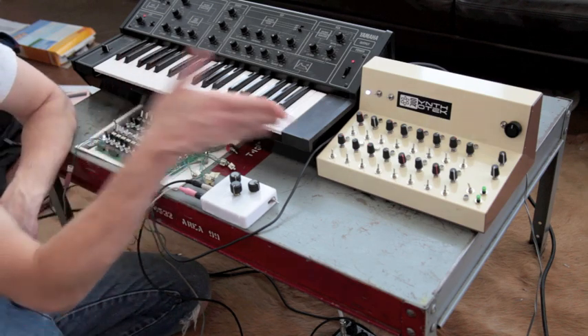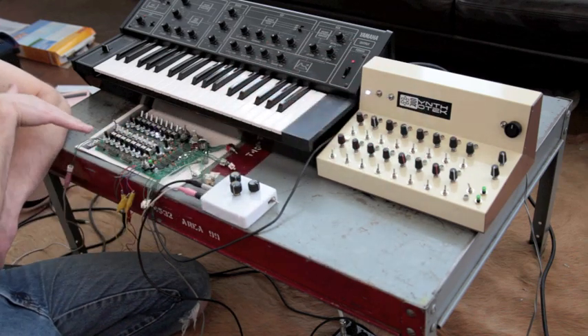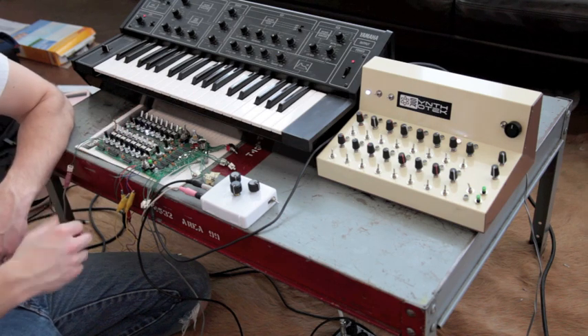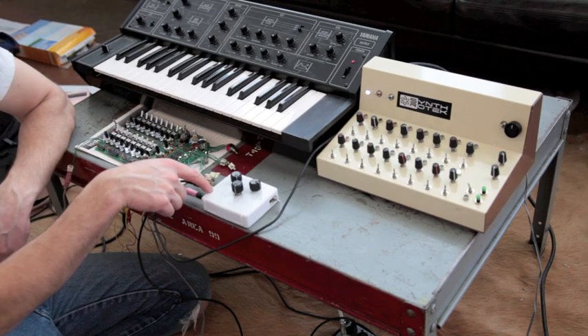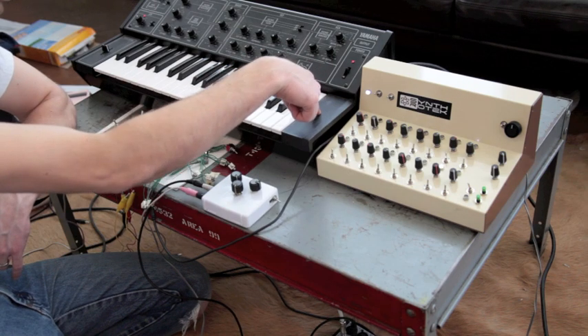What I've got is the clock out from this unit going into the clock input on this 16-step — just out of the box, a real PC board version, but it does the same thing, same sequencer. That's going to be controlling an Atari Punk console through the CV input we have on our kits, and then this one is controlling the CV input here on the Yamaha.